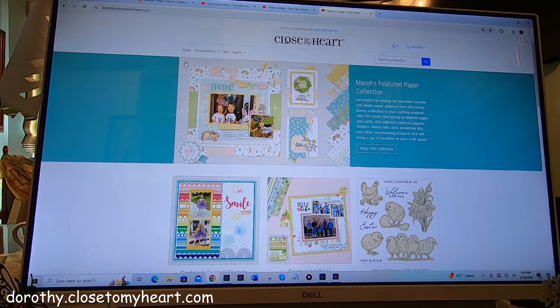Hi, this is Dorothy with Thought Scrapbooking, and I wanted to show you something wonderful that Close to My Heart is giving people. If you go to Dorothy.CloseToMyHeart.com —